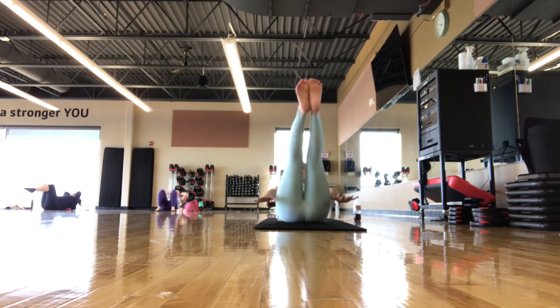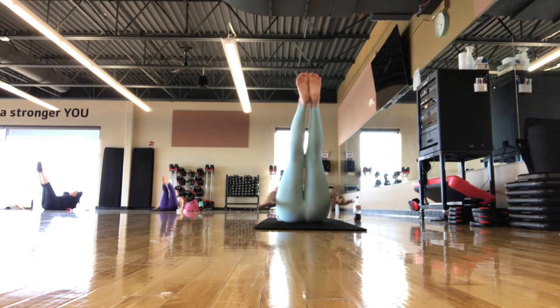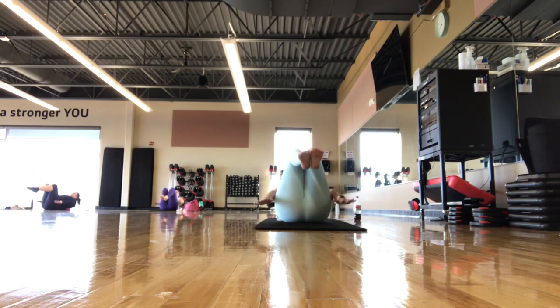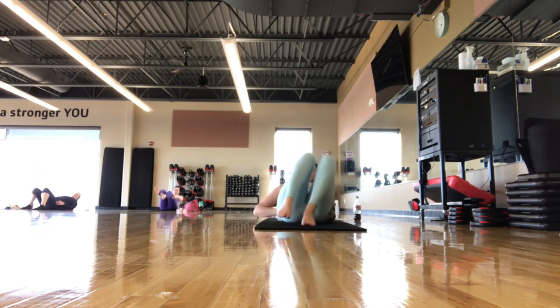Continuing — 60, 70, keep chin to chest — 80, 90. Last breath in, last breath out. Set the feet down, remove the ball. Feel that nice relief.